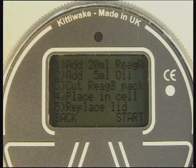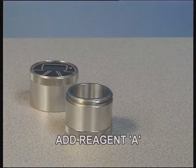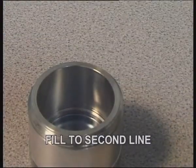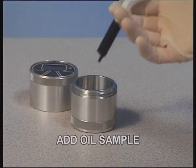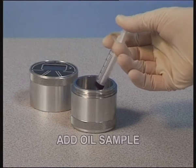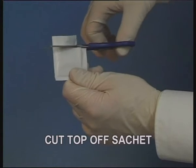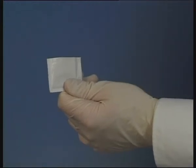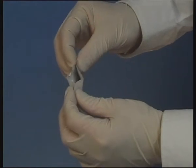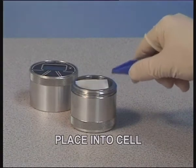Begin the test by following the on-screen instructions. Wearing your gloves, add reagent A up to the second line inside the cell. Add the required amount of oil sample. Carefully cut and open the sachet, then place it in the cell using tweezers.